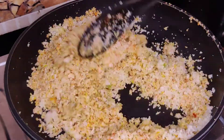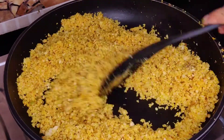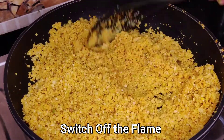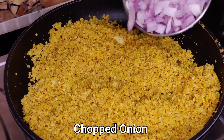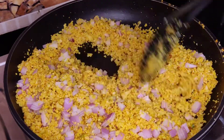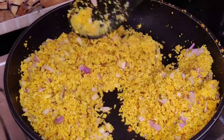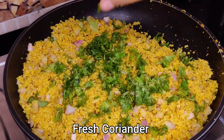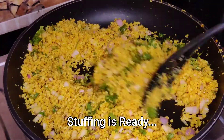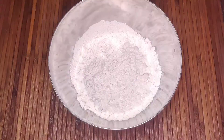We will mix the masala and cook it well for about 2 minutes. After that, I am going to taste the masala — it is very good. I forgot to add namak here, please add namak, and add fresh coriander. We will keep the stuffing to cool until our atta is ready.